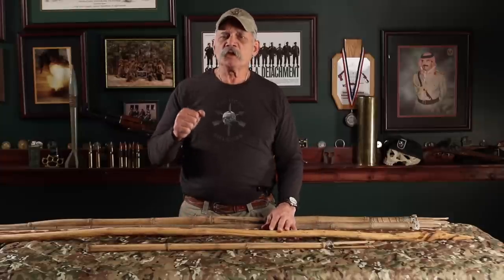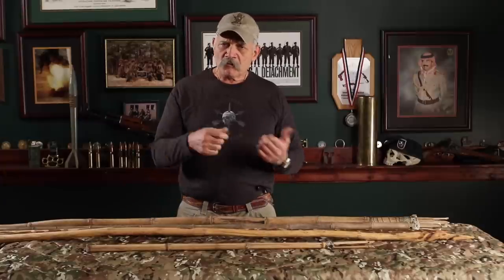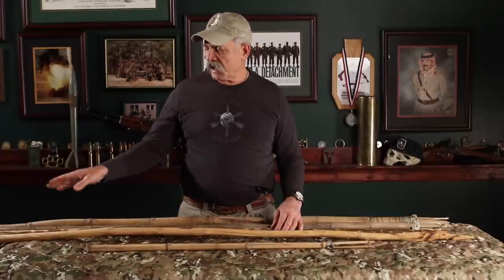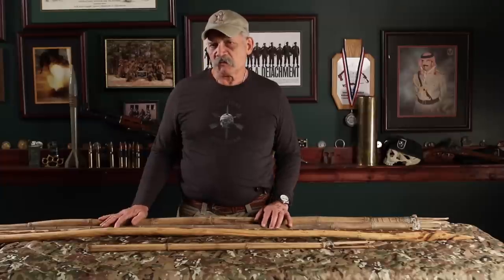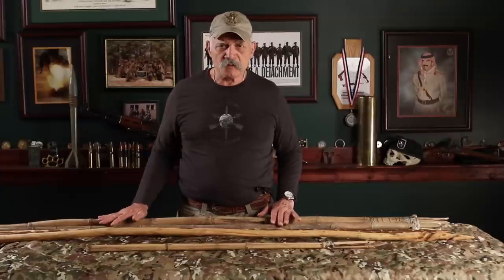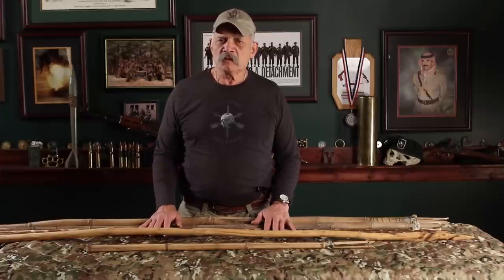These types of spears made for hunting animals have advantages — you can use them to walk with, so they serve two purposes. You can also fend off animals with the back ends of them. The river cane spears, not so much — they're going to break. They're only made for fishing. So remember, in a survival situation there are a lot of things you can do.